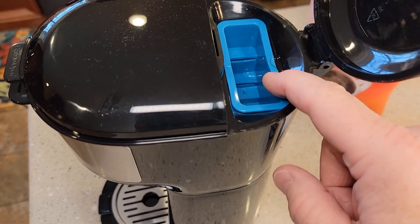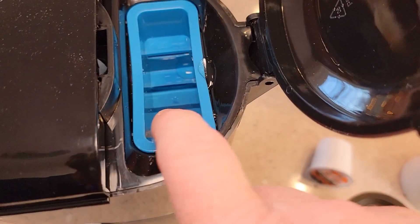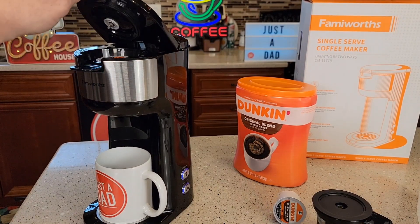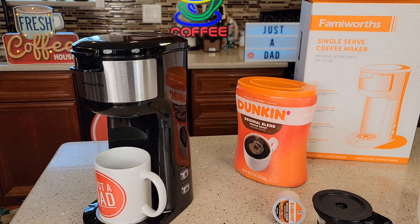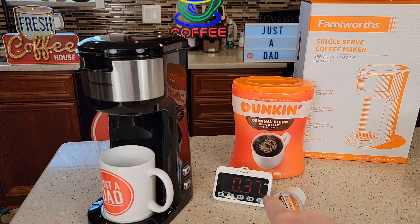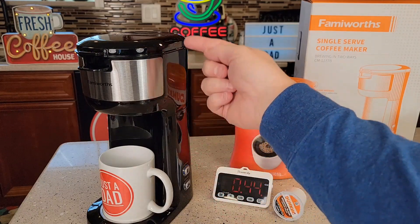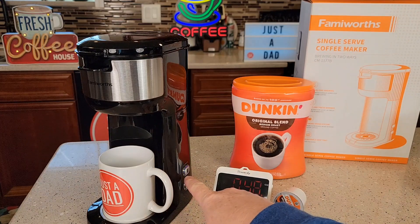So you're going to pour your water back here — you can use filtered or tap water. I went a little over eight, so it's between the eight and ten right now. I already got my K-cup in there from earlier — yep, it's still in there. Hit the capsule button. Now you'll see that light's kind of flashing. It's been about 30 seconds; you can hear the water heating up. It's going to heat the water up first, then turn a pump on and shoot it through the K-cup and your coffee will come out. The whole time this blue light is flashing.